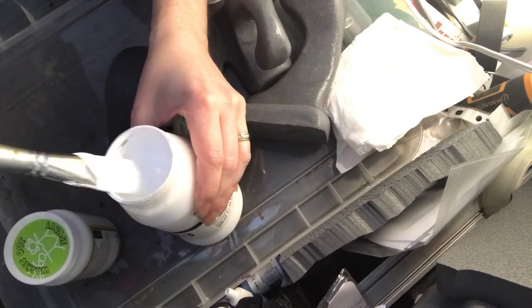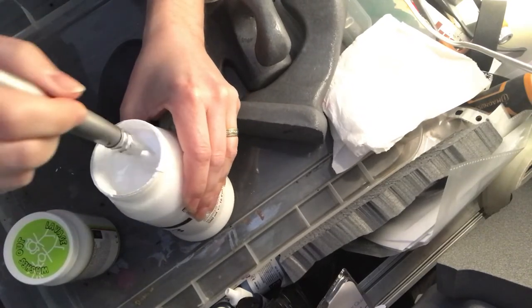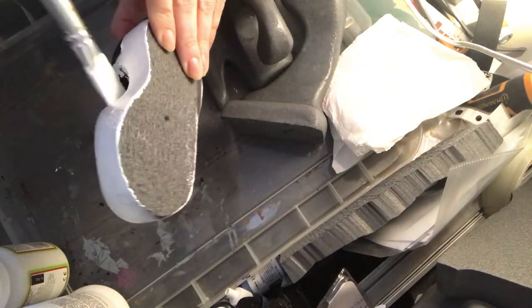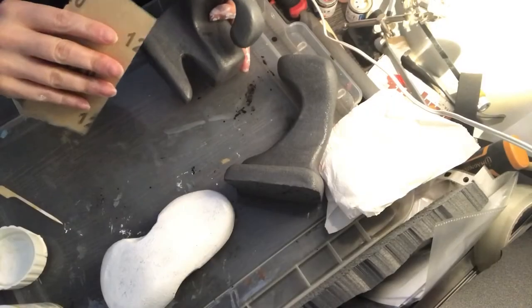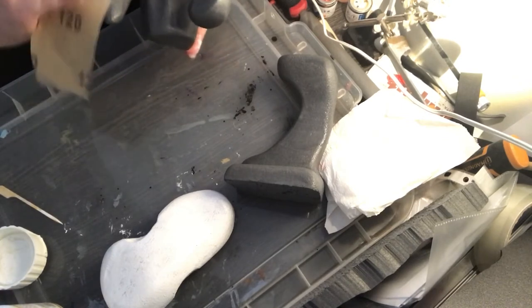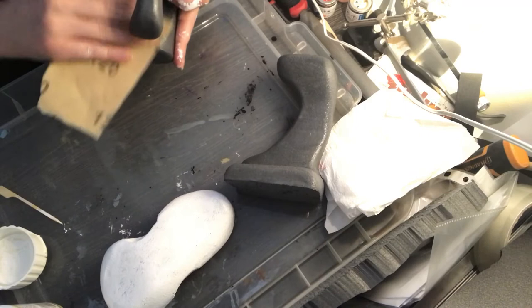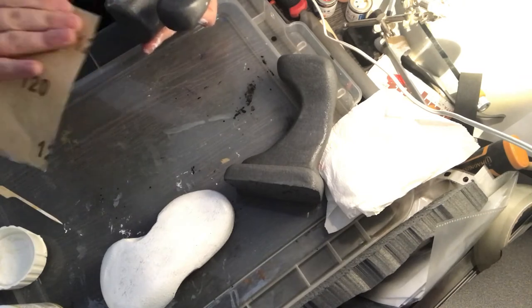I'm using regular acrylic paint — this is System 3, a little more expensive but decent quality. You could just use cheap home brand acrylics. I'm using a nice soft brush to get rid of as many brush marks as possible. I found that once the Mod Podge hardens it leaves almost a gritty texture — I'm not sure if it's bits of dust that got sealed in — so I've just used a bit of sandpaper over the top to smooth it out a little bit more.